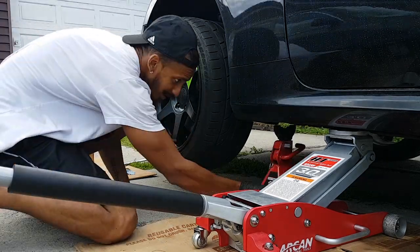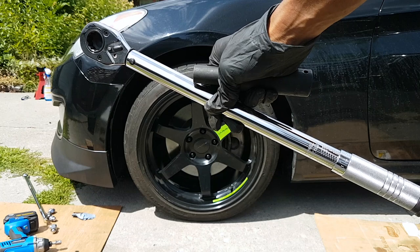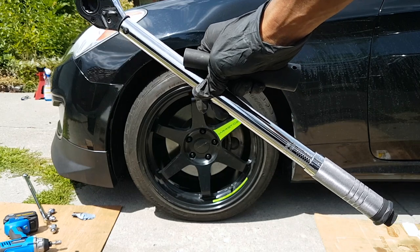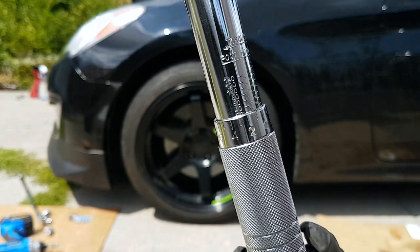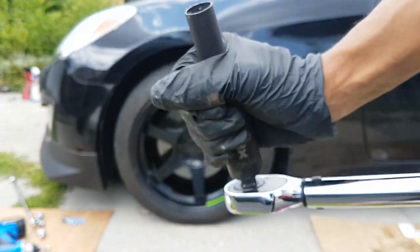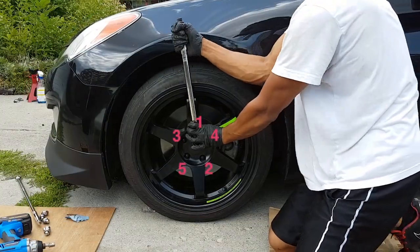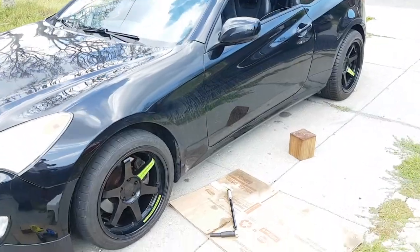Now that the lug nuts are on, raise the car, remove the jacks and lower it. Lastly, we use a torque wrench to tighten up the bolts so your wheels won't go flying off when you go racing or whatever you do. I'm gonna specifically set this to 80 foot-pounds of torque, and then we tighten from the bottom. After that, put on your 21 mil and your adapter. You want to tighten this until you hear your first click, in a star pattern. And that's how you install new tires.